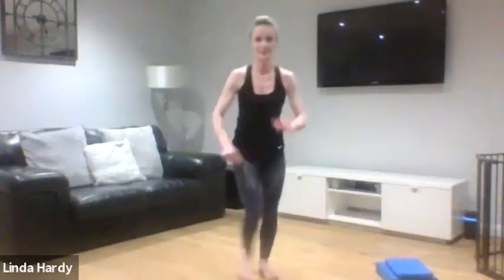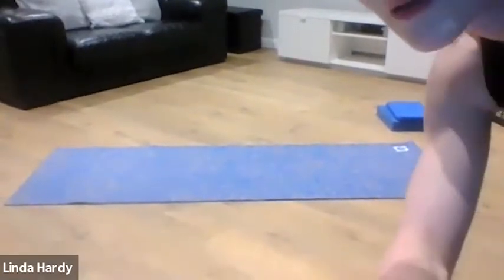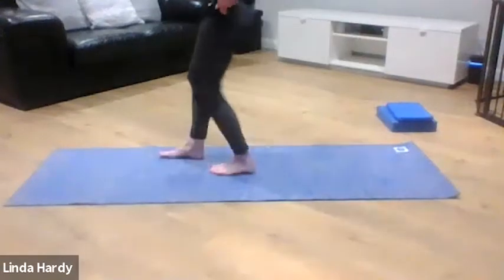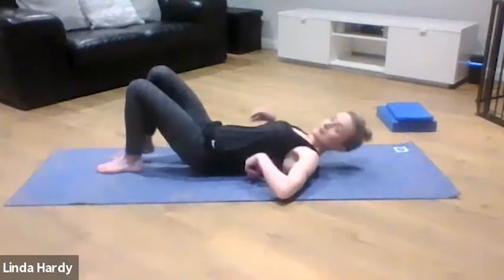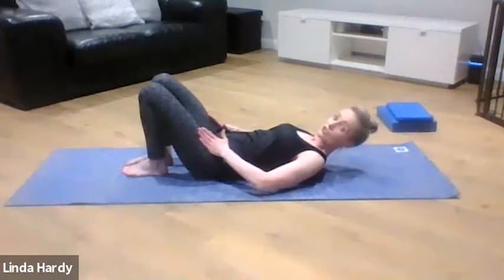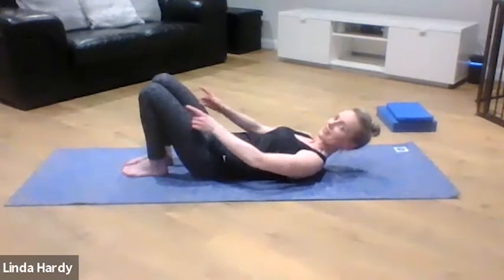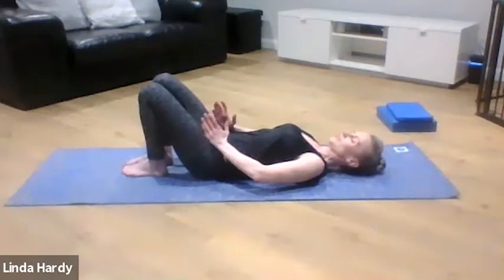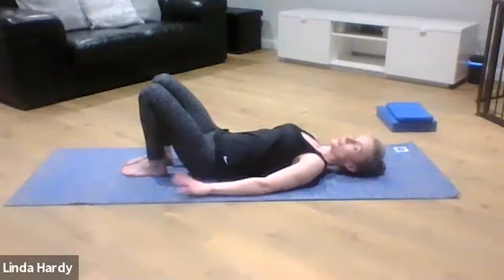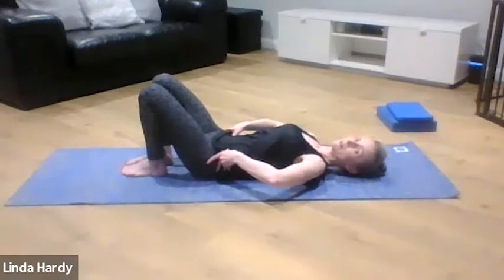From here we're going to come down to the lying position onto our mat. Bring the feet in towards the body — as you look down to your legs you should have hips, knees, and ankles in alignment, and arms nicely relaxed by the side of the body.